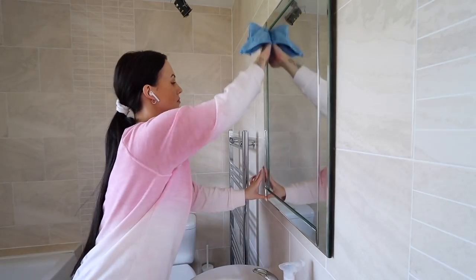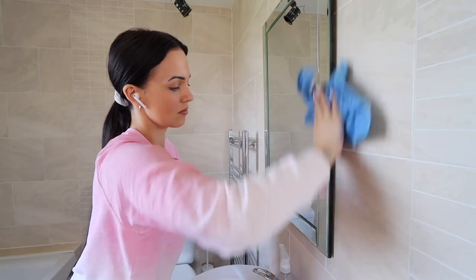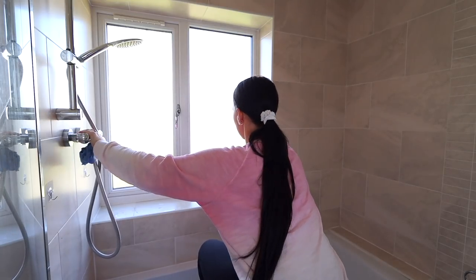Now I'm cleaning all the glass in the bathroom with my Method glass cleaner — the mirror, the windows, and the shower screen.